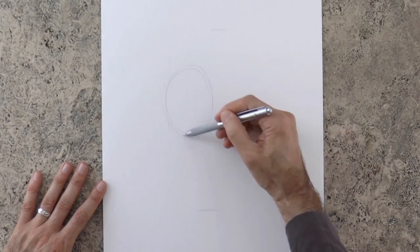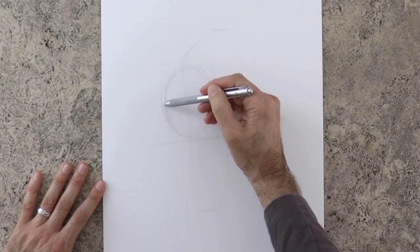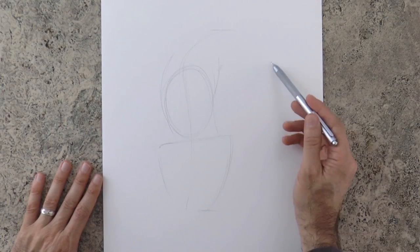That's better. Then a mid line which will be the mid line of the body, and an almost horizontal one for the hips. Having this basic structure we can begin sketching the shapes of the body.